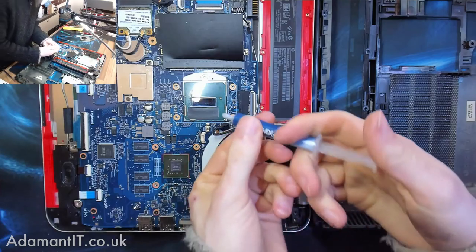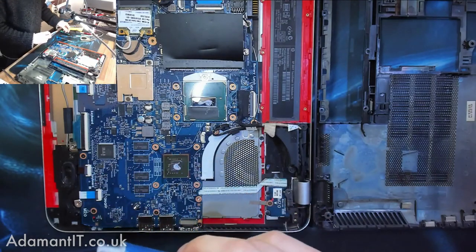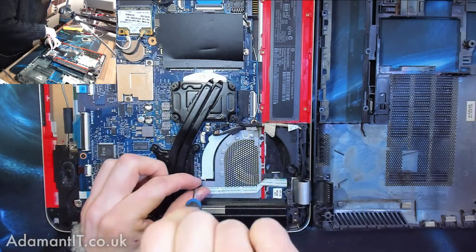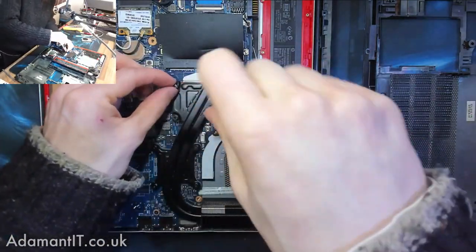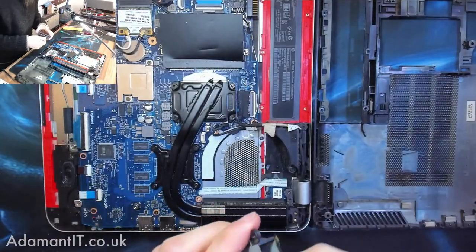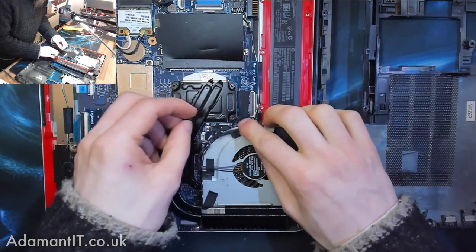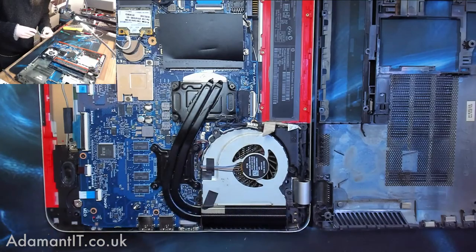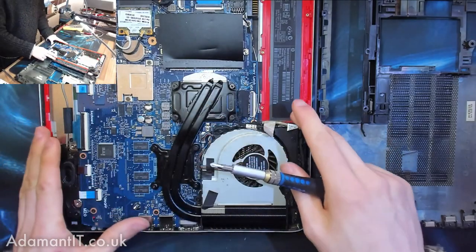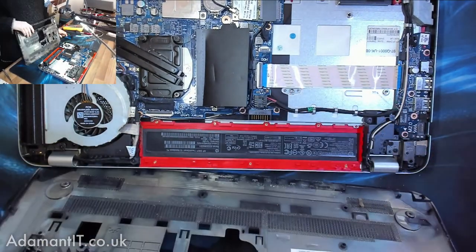Let's put some nice fresh thermal paste on our CPU and GPU. Heat sink goes back on, and the fan can go back in. And while we're here, we'll just make sure that all the hinge screws are nice and tight. Done.